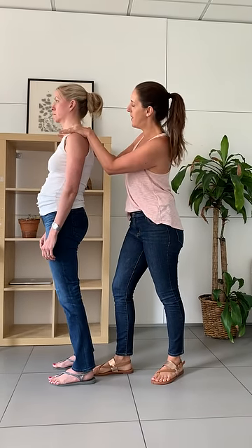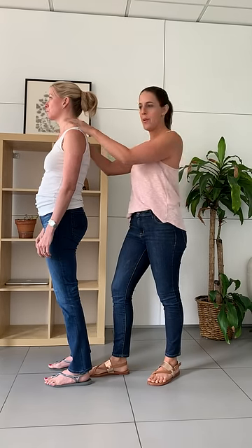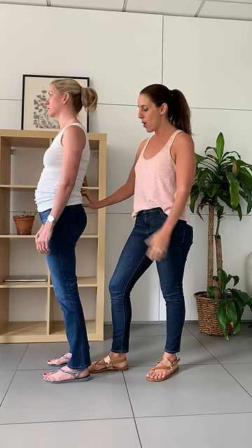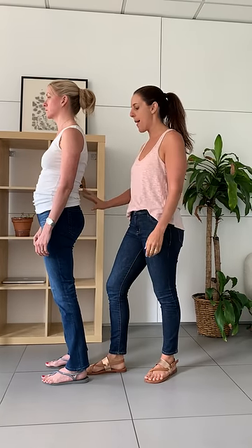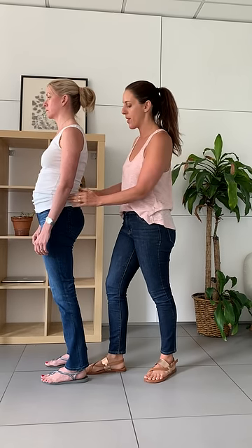How do you feel? Not very stable, right? This is how she's presenting to her life all day long. And no wonder she's got some back compression, back pain, some core and pelvic floor stuff that might be really bothering her.